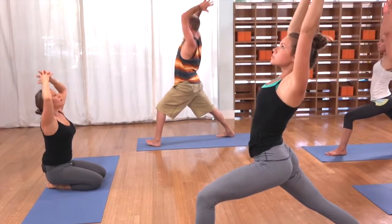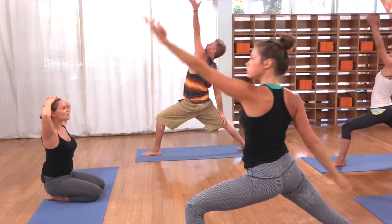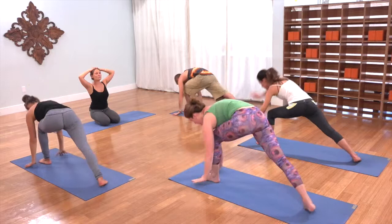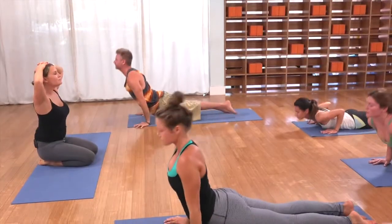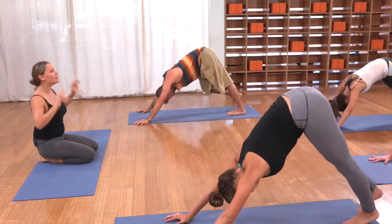Exhale, open. Inhale, reverse. Exhale, cartwheel it down and let it go. Inhale, take your back bend. Exhale, push it away to dog and stay here.